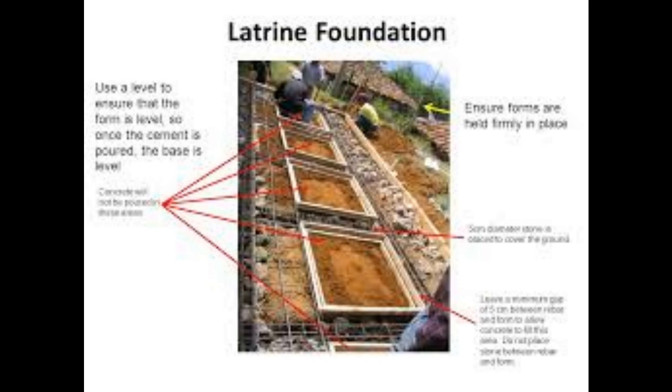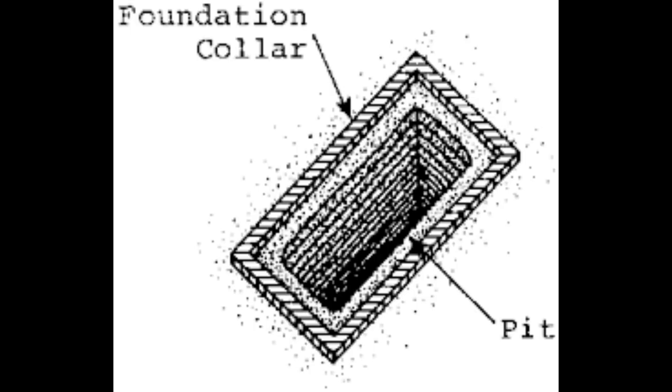Number six: soil compaction. Create a level base for the latrine by compacting the soil at the bottom of the pit. Compacted soil provides stability and helps prevent settling. That covers the foundation portion of the construction process.